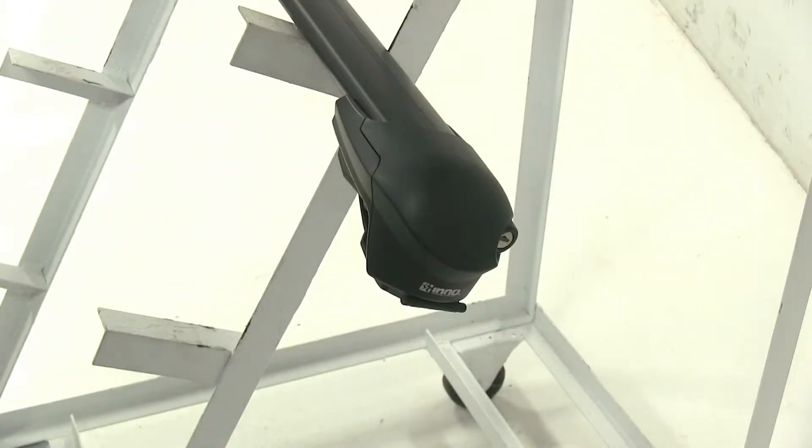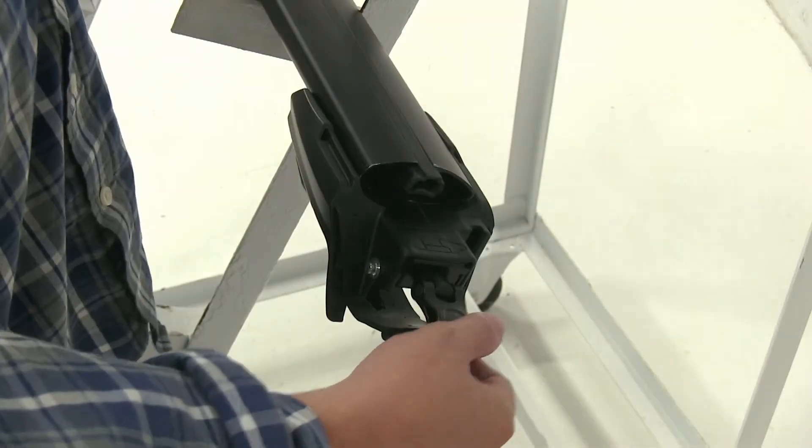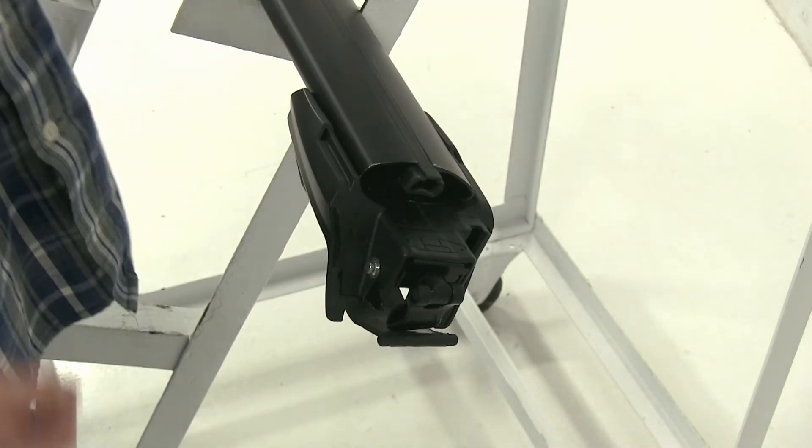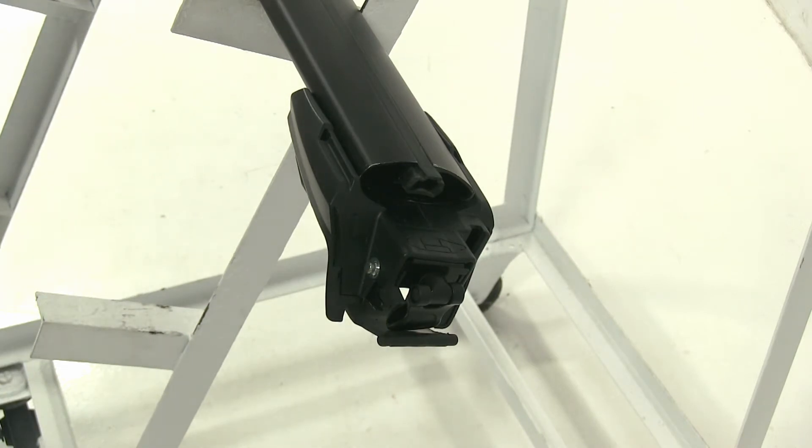Another thing that the Inno Aero Rack has is that it comes with locks installed onto their flush feet. With both Thule and Rhino-Rack, the lock kits are sold separately. The Inno also has a built-in tightening device to secure it to your vehicle. With the Thule and the Rhino Racks, the tools are separate, but they do come with the kits.